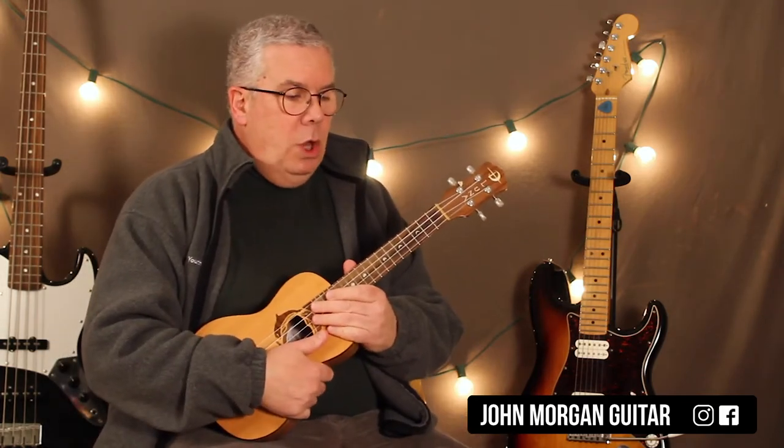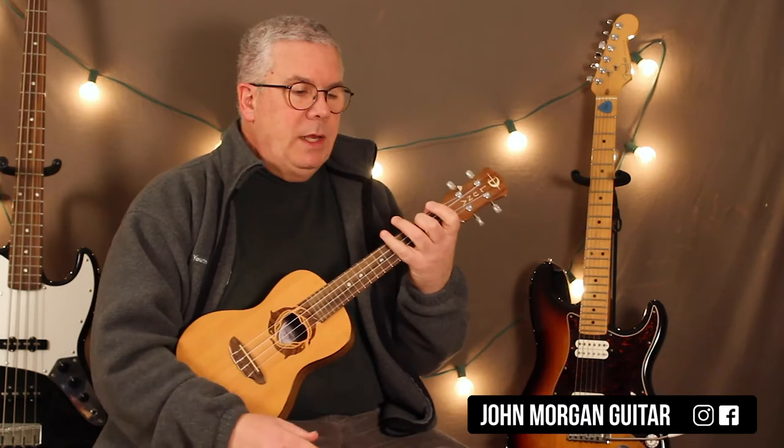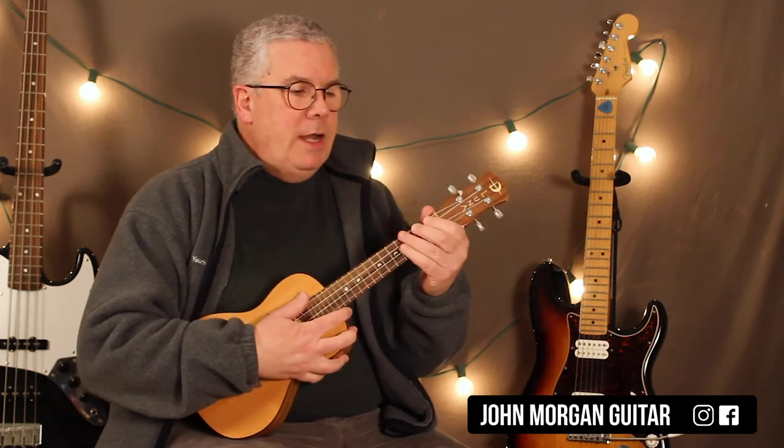I changed the key on you. I'll show you the original key too, if you like. So what I did there was, I changed it to A minor — it's originally in C sharp minor — to make it easy on the chords and stuff. You could put a capo at the 4th fret and do this, but it's not wicked high, so I didn't bother with the capo, but I will show you the original chords in a moment.